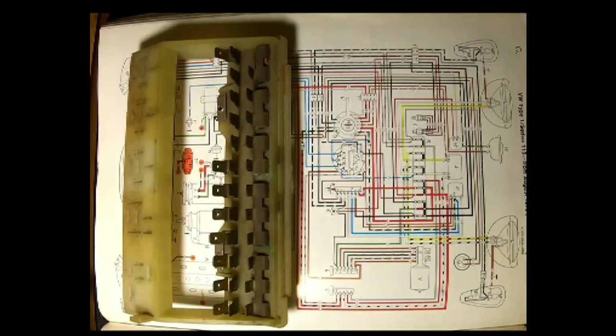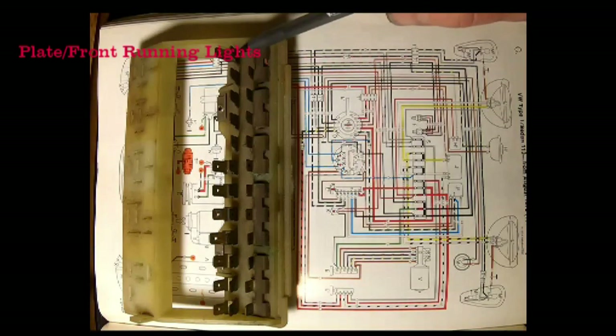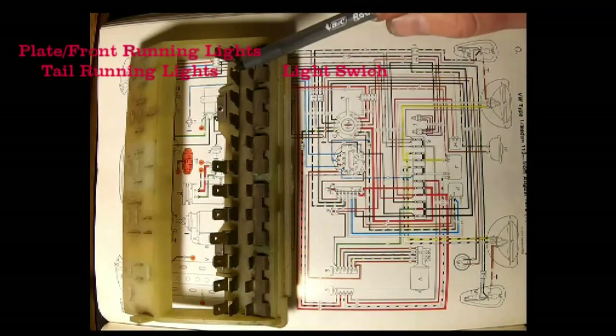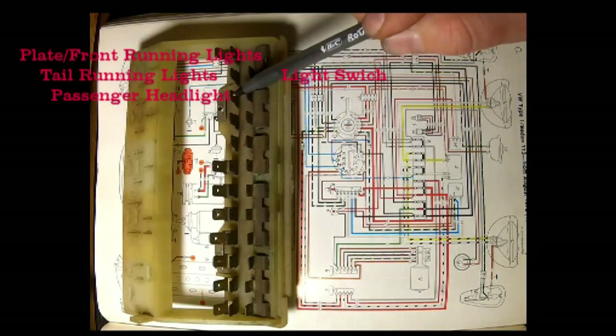Over here on the driver's side at fuse number one, we have a red and white wire going to the license plate light, and also a set of gray wires going to your front indicators as running lights. Nothing at the bottom. Then on fuse two at the bottom we have a gray wire going to the 58 terminal on the light switch, and up top a black and white wire going to the tail running lights.